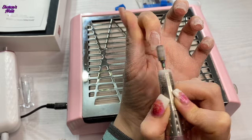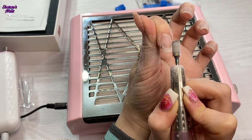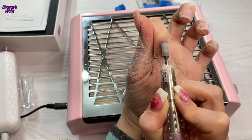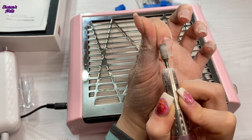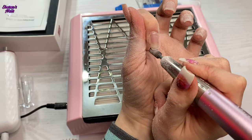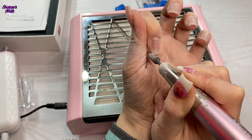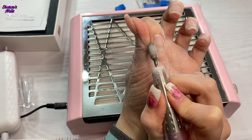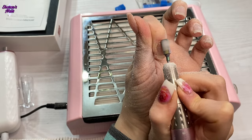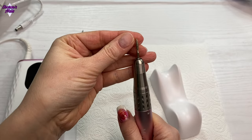When it came to actually removing the gel it did that really smoothly. The gel I had under these nails was the non-stick extension gel from Born Pretty, which is quite a bit tougher than a softer gel like a builder-in-a-bottle gel, and it took it off no problem. I did leave a bit of product on — I didn't completely get rid of it all. I always make sure I don't completely remove all the product; I leave some to protect my nails so I don't go down too close to the nail bed.